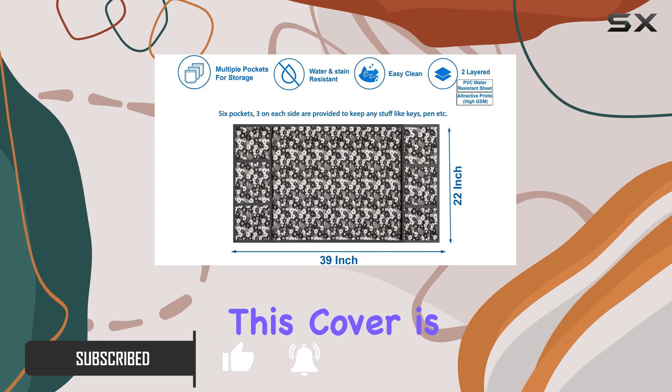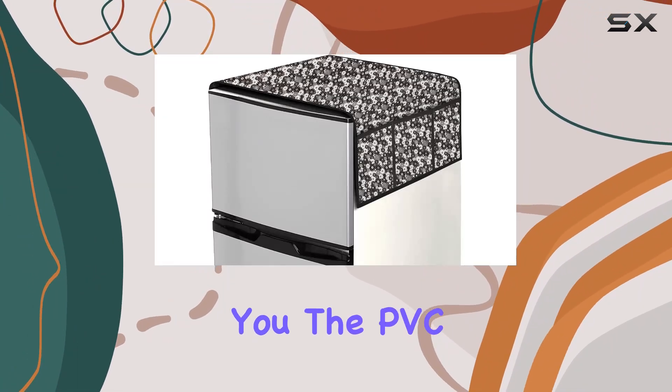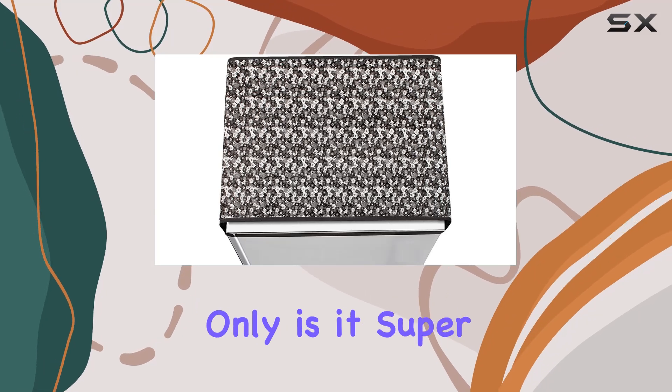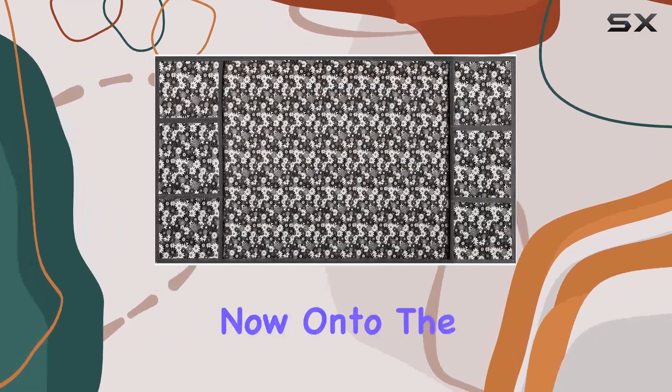First off, let's talk about protection. This cover is like a shield for your fridge, keeping it stain-free, scratch-free, and dust-free. The PVC material it's made from is top-notch — super strong — and those beautiful floral prints are going to add a touch of elegance to any kitchen.